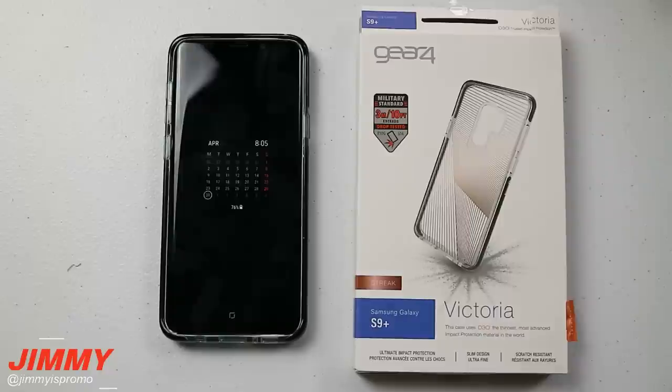At any point in time when I talk about products there are always links below the video, so if you're interested I'll put links to gear4.com and tech21.com. You can also check them out if you have the Galaxy S8, S8 Plus, or Galaxy Note 8 - not only specifically for the S9 and S9 Plus.